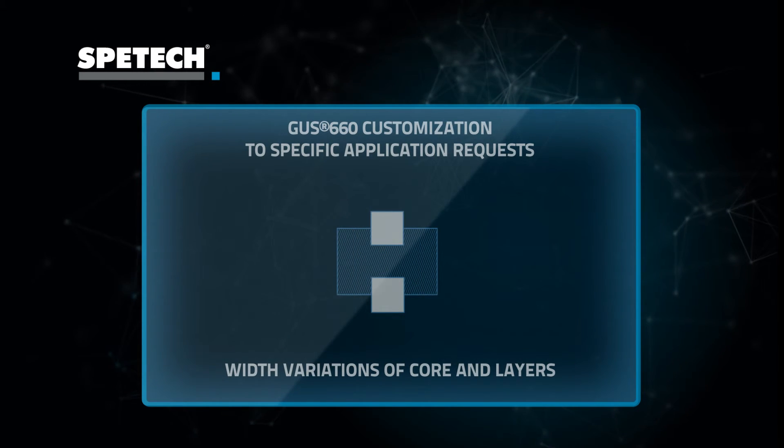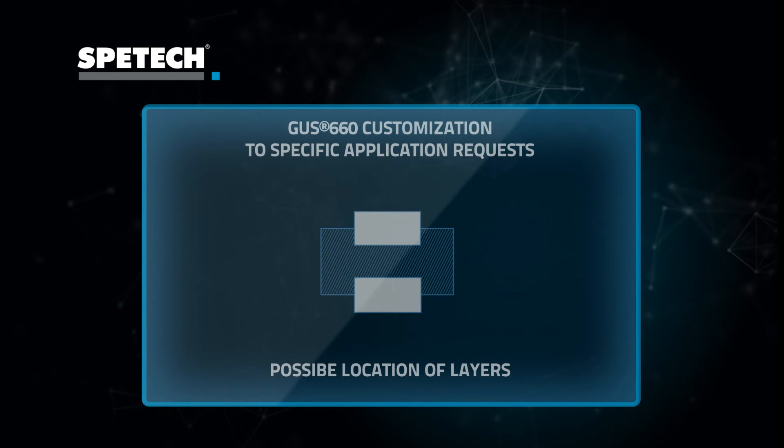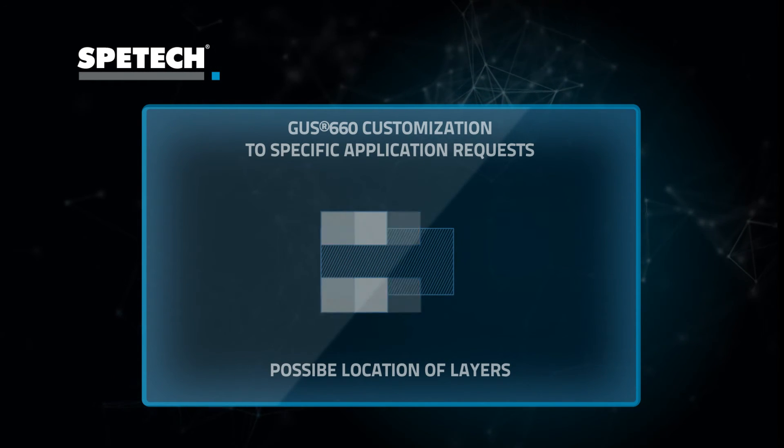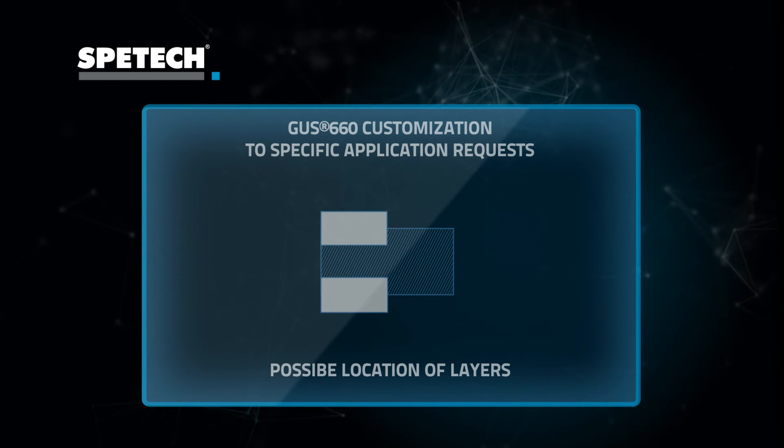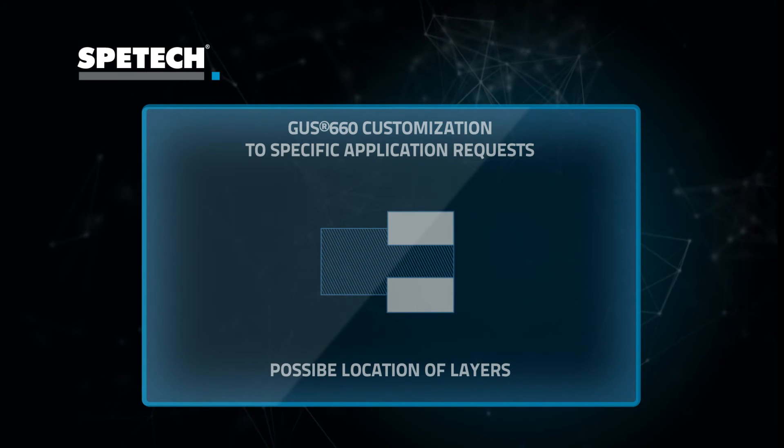Seal optimization is also possible because of the wide range of carrier metallic materials available. You can see the most popular metallic materials here. Please note that many more alloys are available on request.